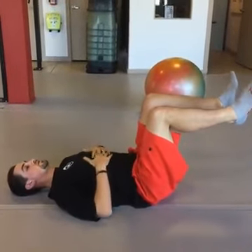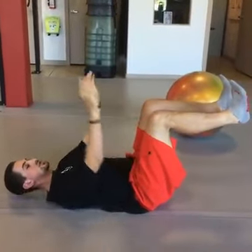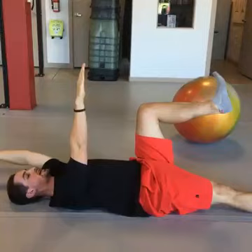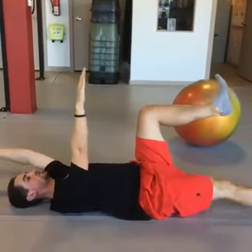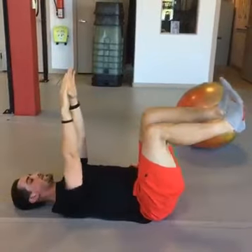A dead bug without the ball looks like this. Legs are up at 90, toes towards the shins, arms are up. Opposite arm, opposite leg reaches out. Exhale as you reach, and then you just alternate back and forth.